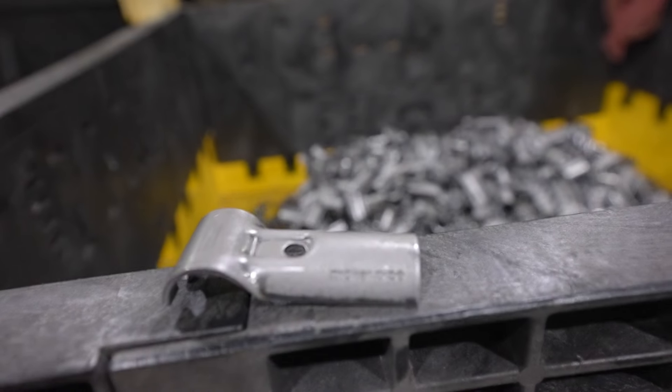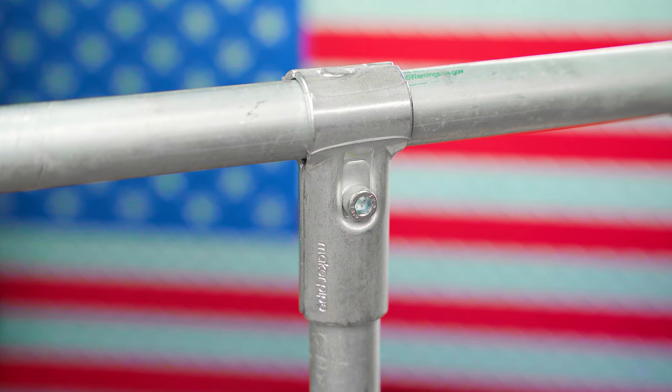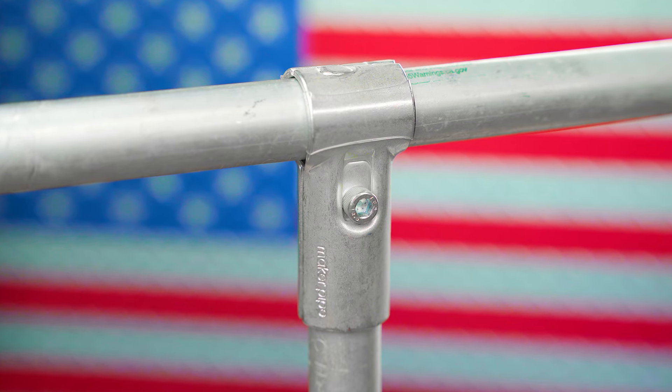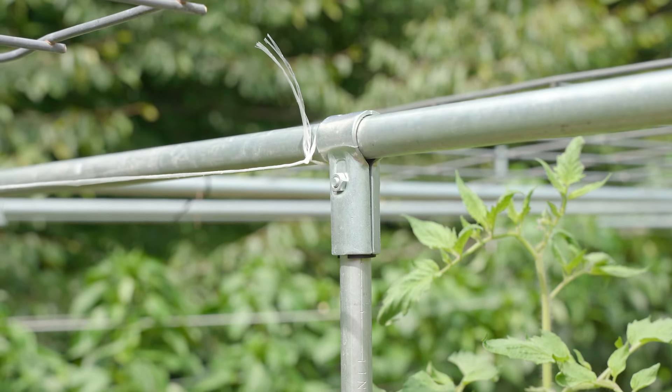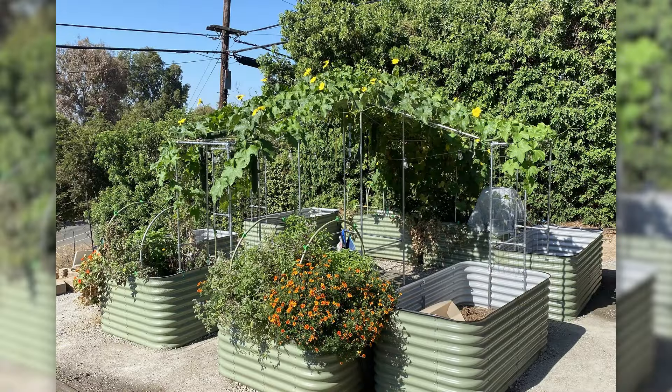We're proud to manufacture the connectors here in our shop in upstate South Carolina with locally sourced 12-gauge American steel. We finished the connector pieces with a corrosion-resistant and UV-stable silver zinc coating. This coating, combined with the galvanization that comes on EMT conduit, means you can build outdoor projects like these and rest assured they will be durable and long-lasting.